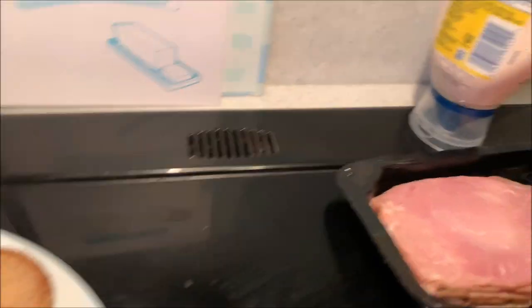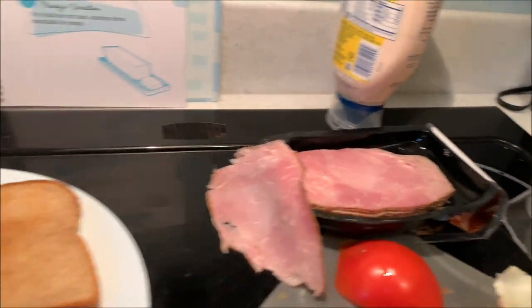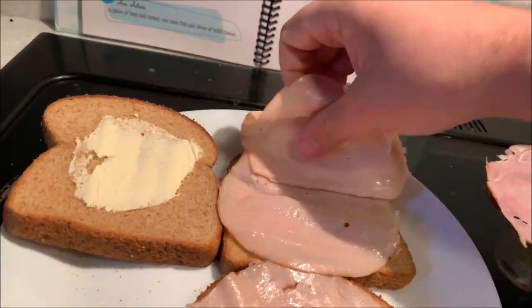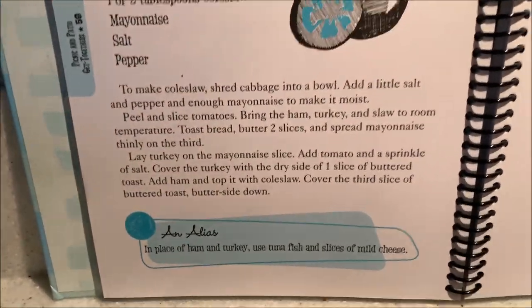Then cover the turkey with the dry side of one slice of buttered toast. I'm grabbing — nope, this is the ham, my mistake. I'm grabbing another piece of turkey and putting turkey on the dry side here, trying to spread it out nicely.